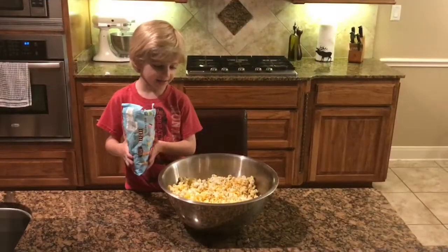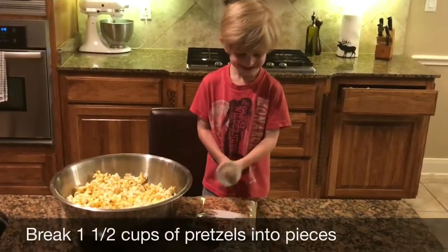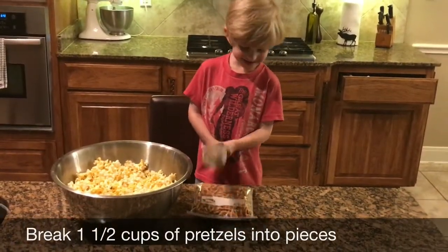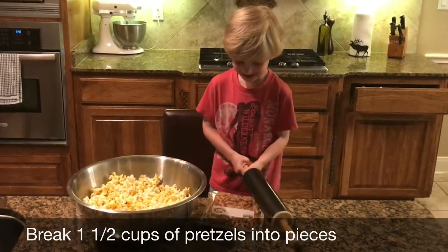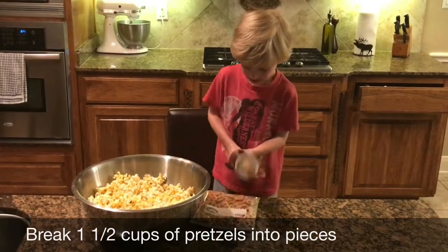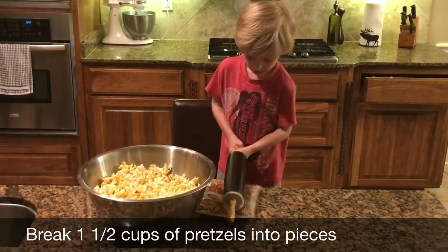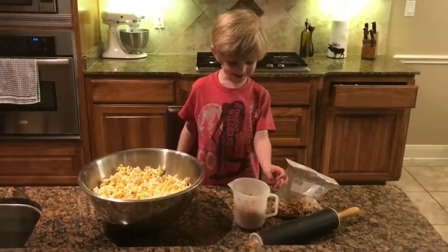Next we add the lemon. Next we add the pretzels — add the pretzels to the bowl.